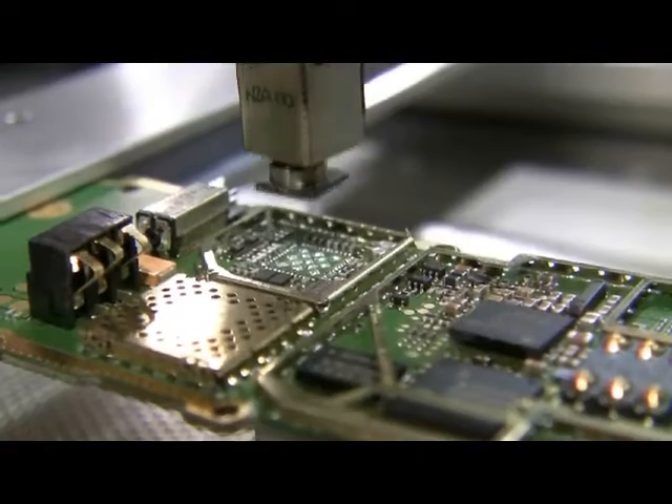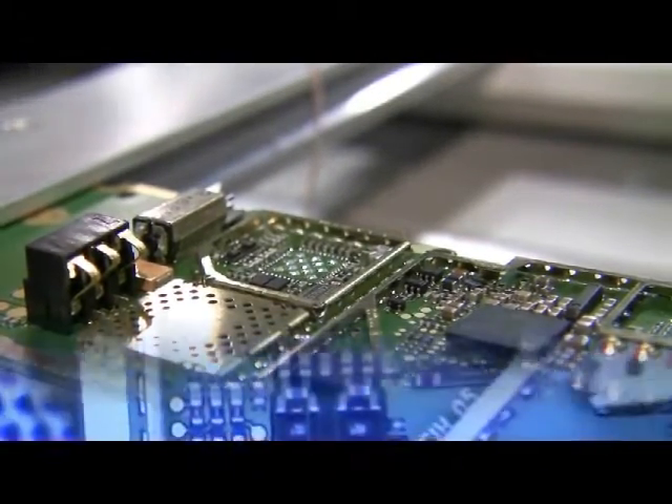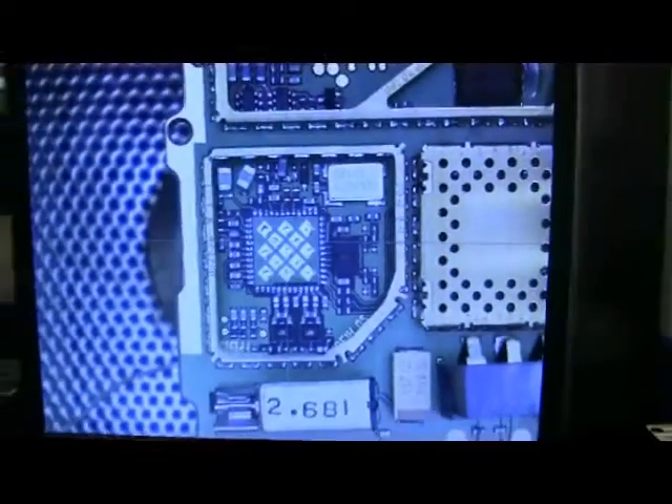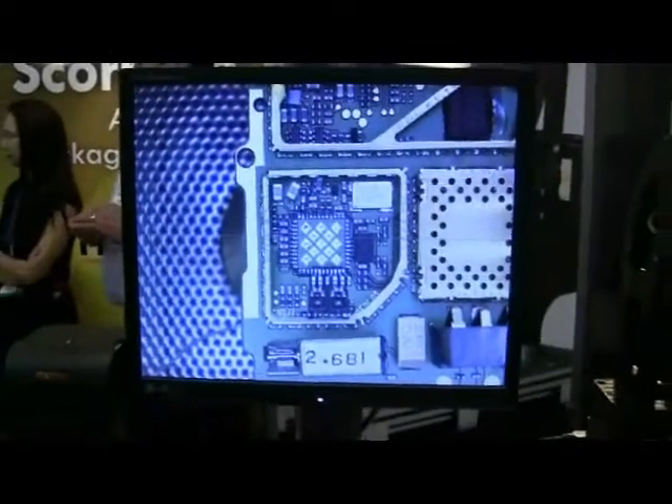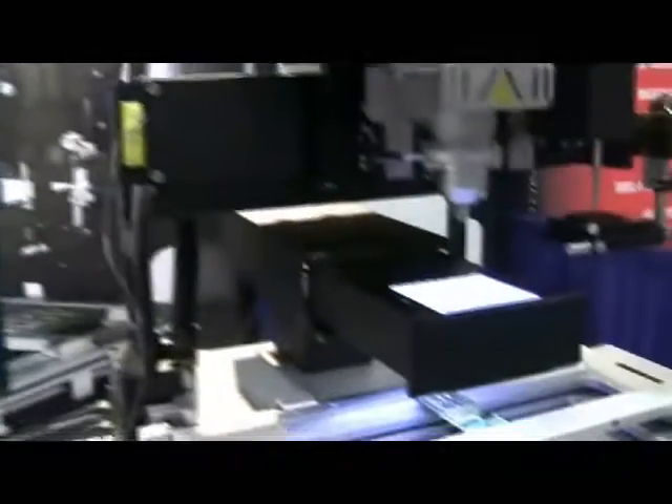Whether you use ball components such as BGAs, CSP, or micro SMDs, or LAN grid array components, the Scorpion is ideal for reworking densely packed and odd-shaped PCBs that are typical in today's rework environment.